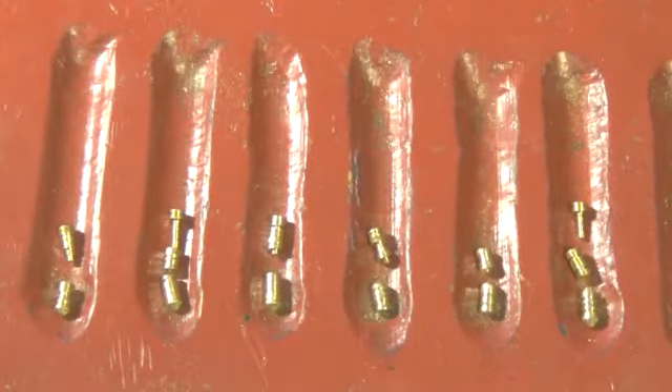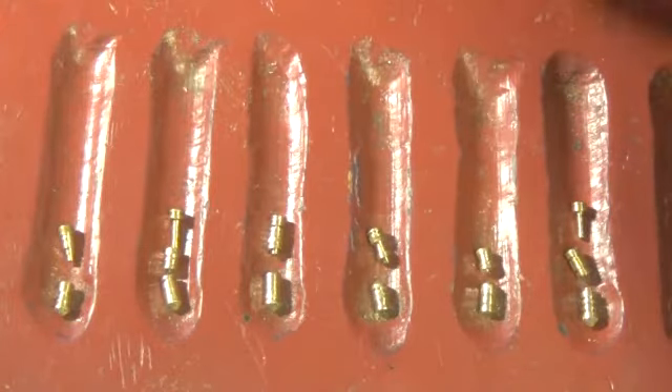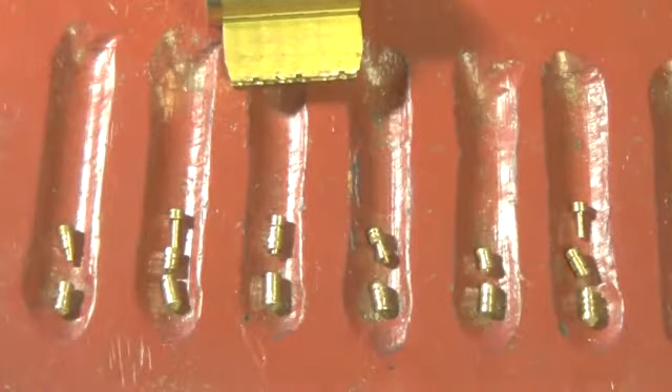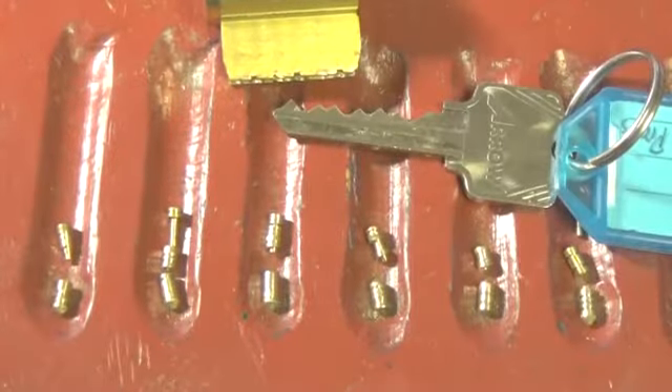That was the easy lock - so the next one we'll have to do will be the hard one. West Coast Picks, I appreciate these locks - thank you very much. Please stay out of trouble, do not do anything illegal, and thank you again.